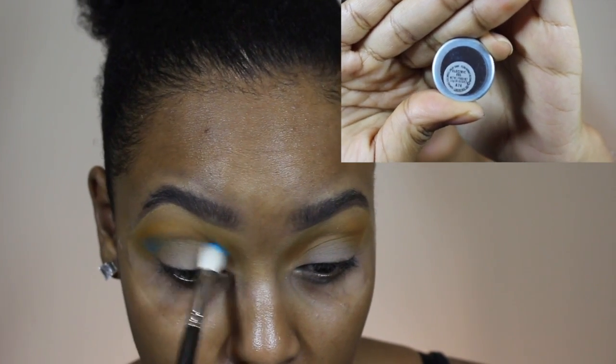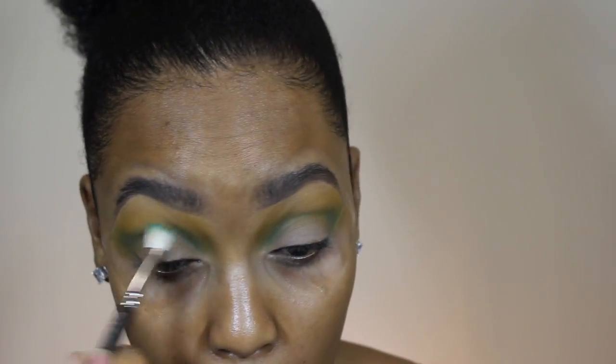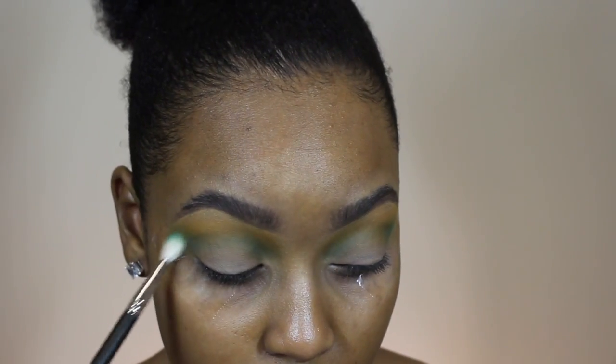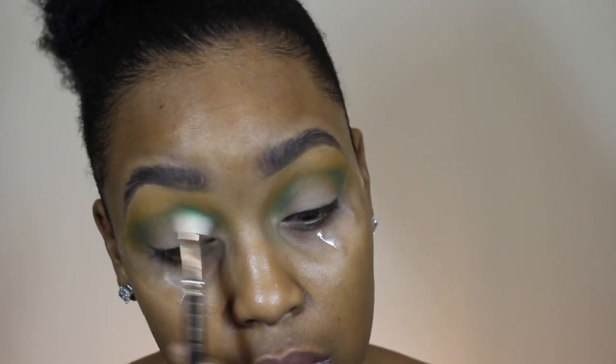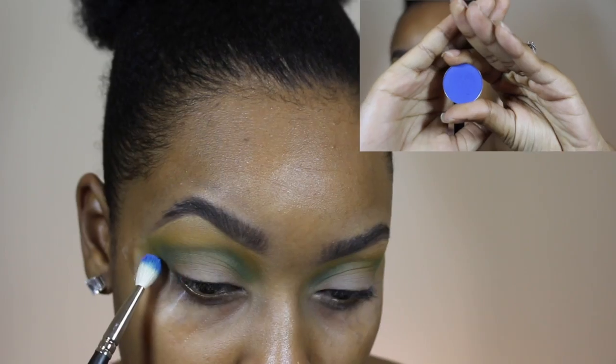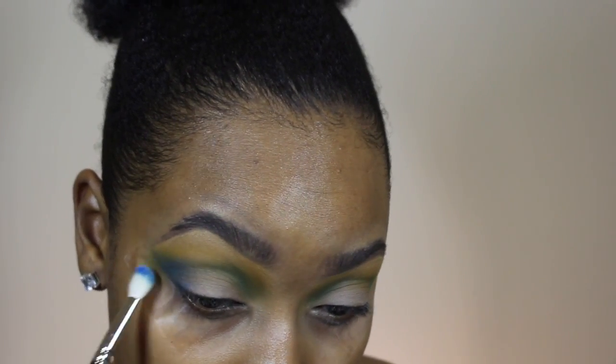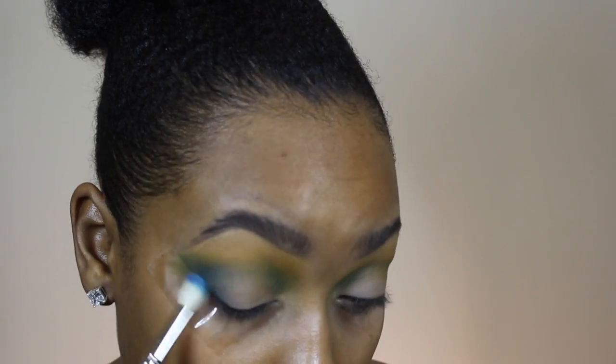Now I'm going to go in with Electric Eel from MAC, taking a blending brush — this is a 217 — and I'm going to start layering that color in the crease. This clip is going to be a bit longer because I really want to show you guys that when I'm putting down the eyeshadows I'm taking my time to layer them and get the color where I want it. I wanted a deeper inset crease, so I'm really focusing on getting the color to look blown out and faded.